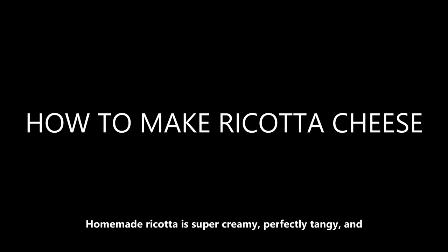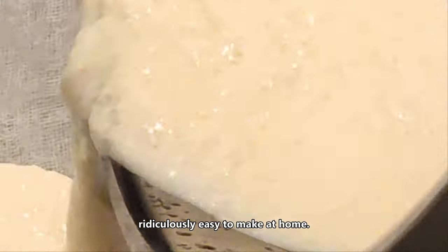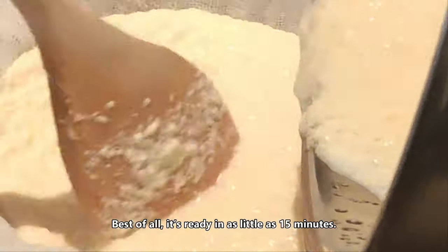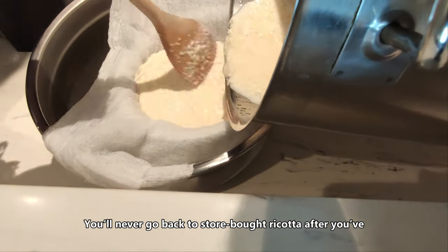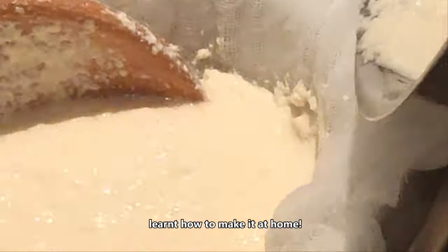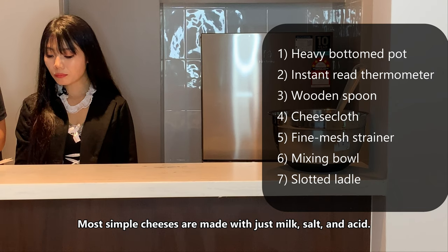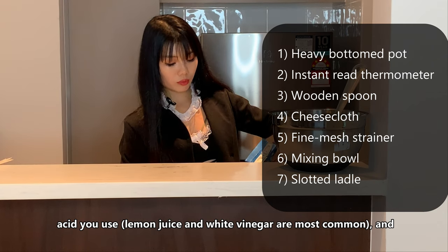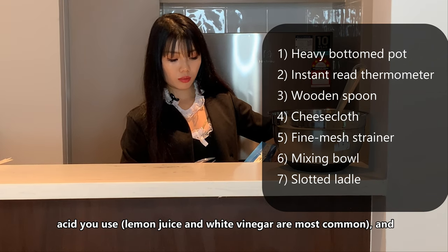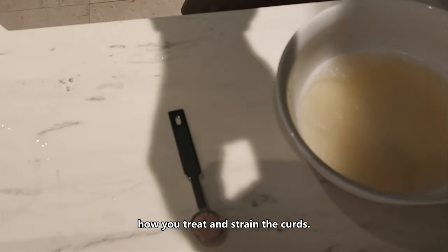Homemade ricotta is super creamy, perfectly tangy and ridiculously easy to make at home. Best of all, it is ready in as little as 15 minutes, and you will never go back to store-bought ricotta after you learn how to make it. Most simple cheeses are made with just milk, salt and acid. The difference comes from how hot you heat the milk, which acid you use — lemon juice and white vinegar are most common — and how you treat and strain the curd.